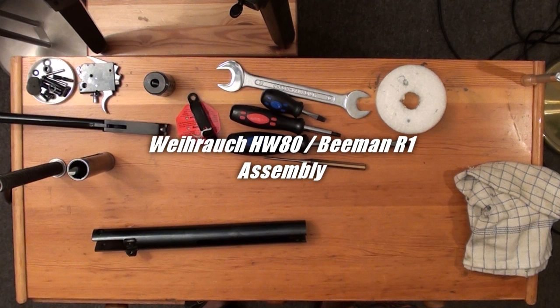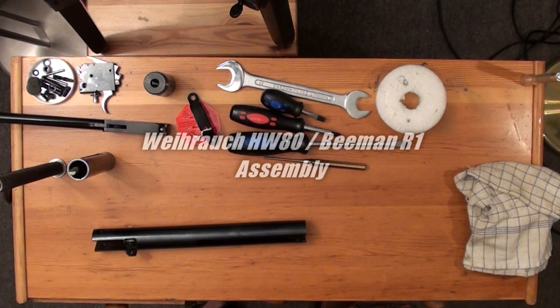Now that you have disassembled your HW-80, you want to assemble it again. Just proceed in reverse order.